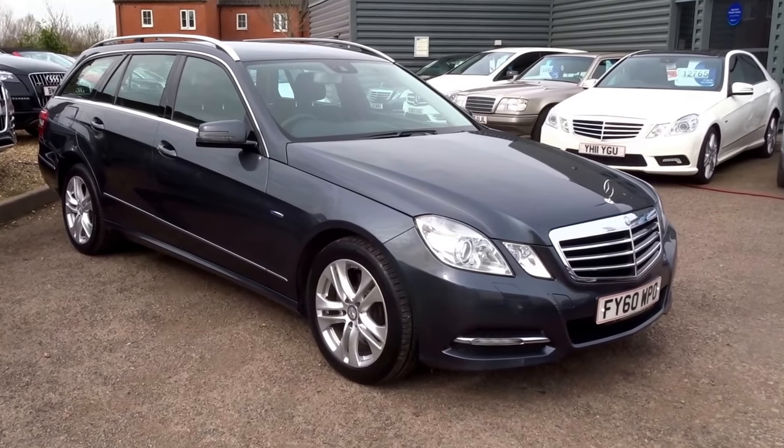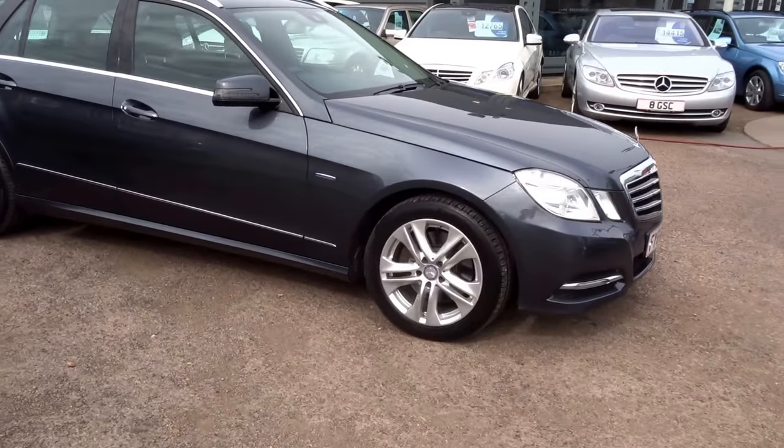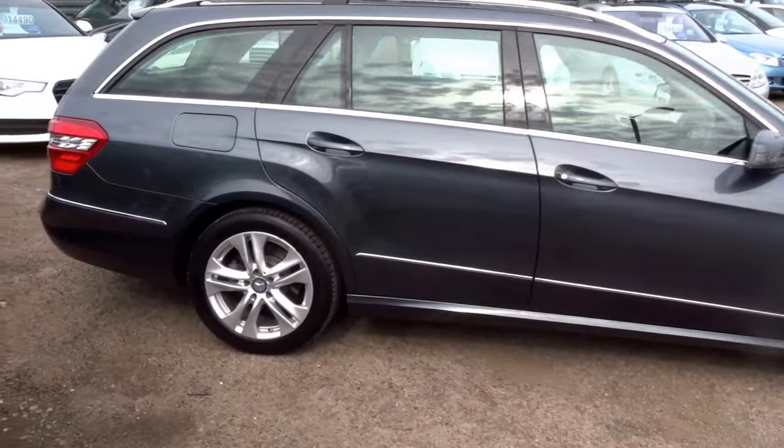Hi, I'm Tom from Country Car. We've just got this fantastic Mercedes in stock. Thought I'd show you a walk around the car, a few of the features and condition of the car.